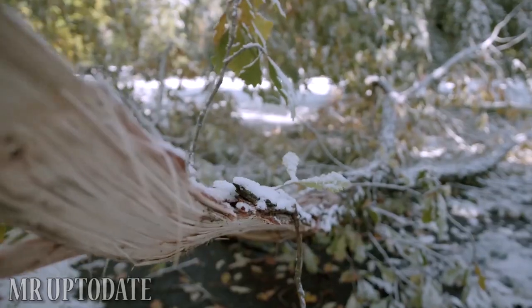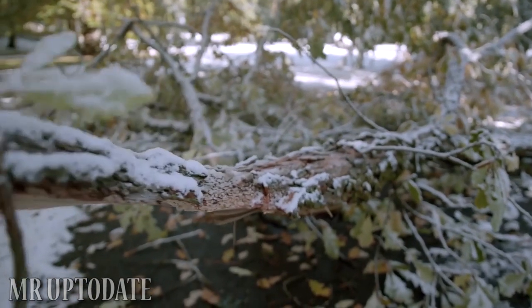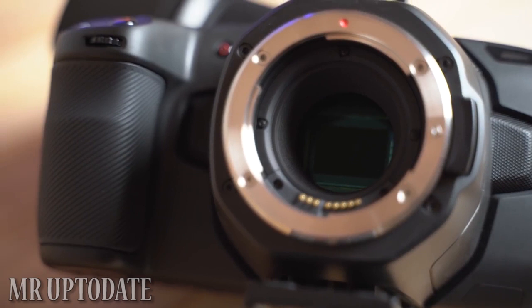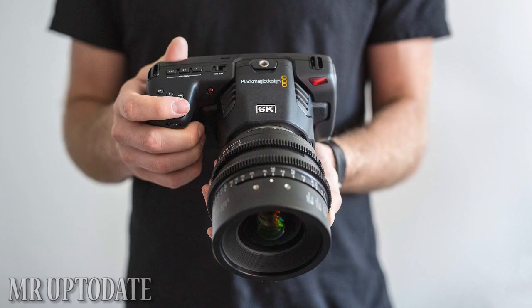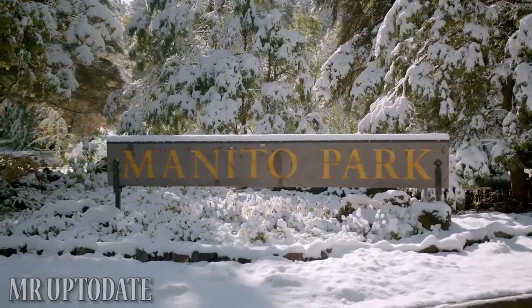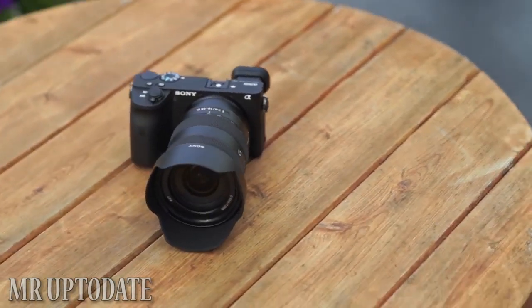The Blackmagic Pocket 6K is not available to use as a pocket camera. There are a lot of cinema cameras. There are a lot of ZGV high-performance cameras, 6GB cameras, 4GB and 60GB cameras. There are no deep pocket cinema cameras, but there are also hybrid cameras.